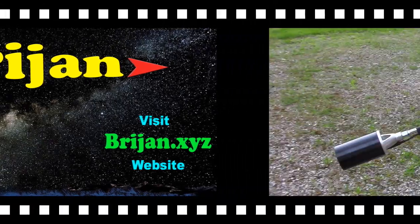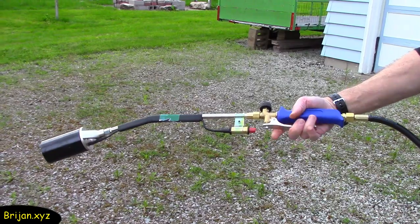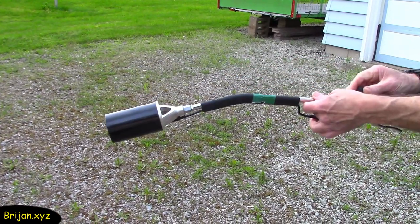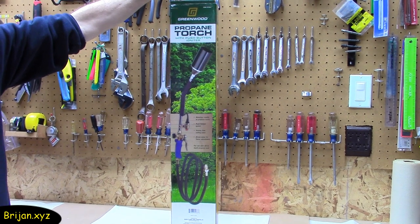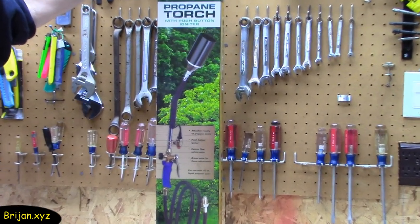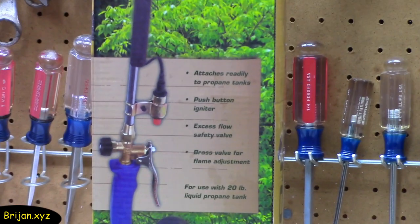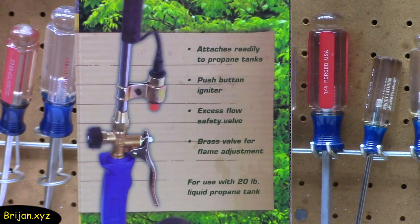Welcome to Brygen, enjoy the video. We have never had a need for a propane torch of this size before and had never seen one in real life, much less witnessed one in operation. We bought this Greenwood propane torch at Harbor Freight and on the way home thought YouTubers might like to witness one in action, since we didn't have the chance to before we purchased ours.